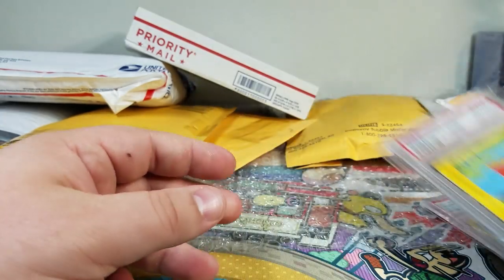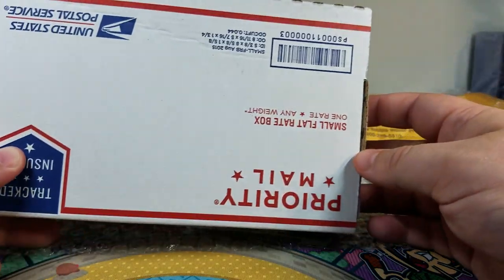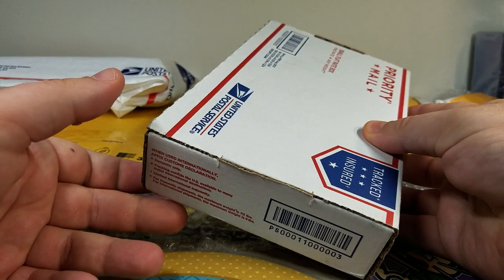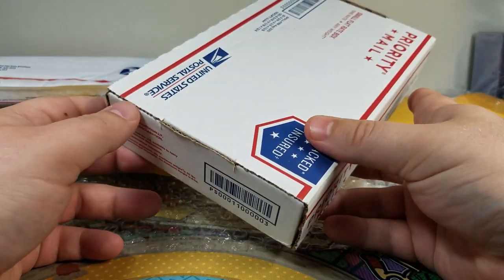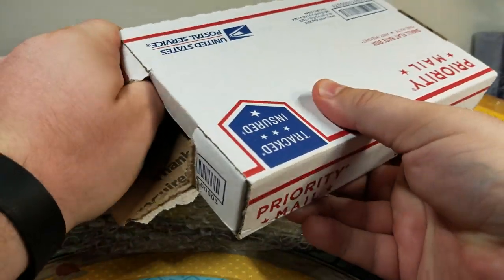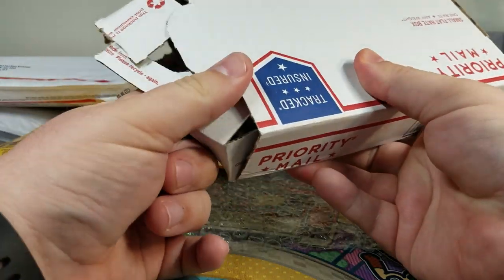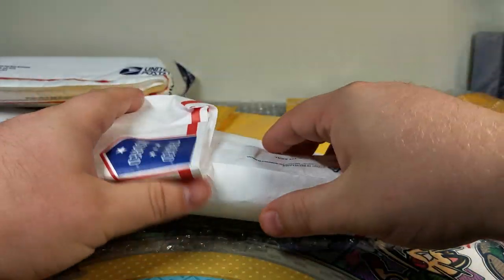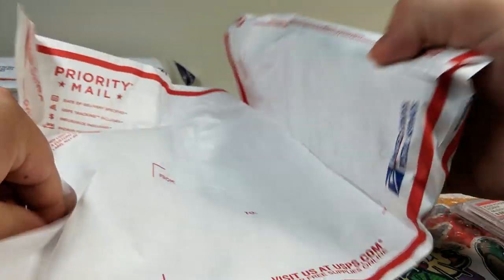Notice that the guy sent me a flat rate box but did not tape the sides. If you guys ever submit flat rate boxes, make sure you put tape on the sides — it's really easy to open and close them. Just as an FYI, you don't want anybody to steal your mail. Not saying it happens, but it does happen.